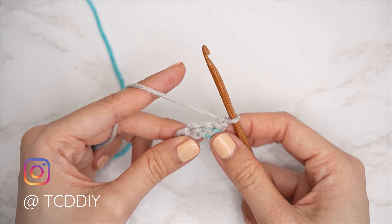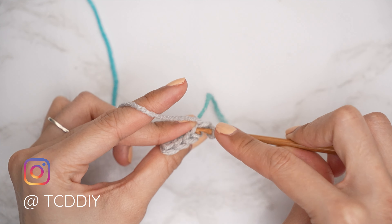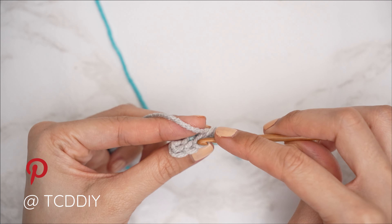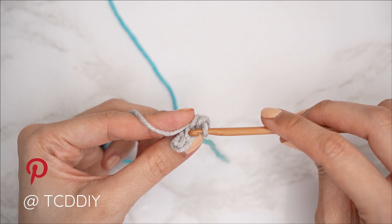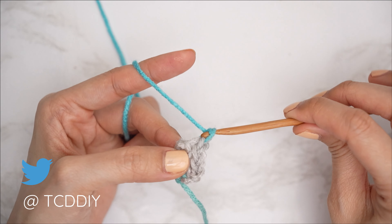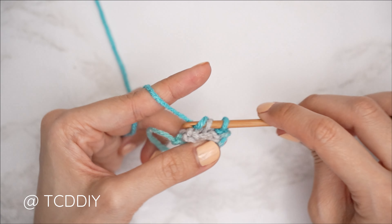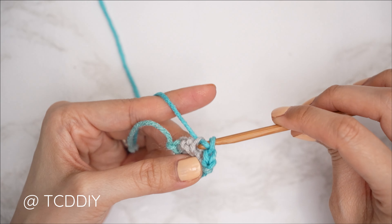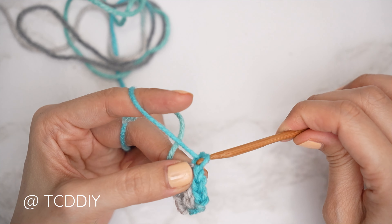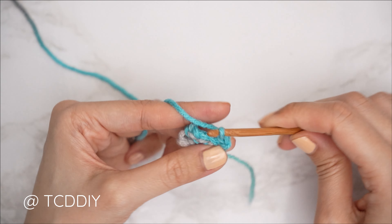Continue back loop slip stitch rows with no increases or decreases until you have the same number of rows as chains you made for the front panel. I made 24 chains for my front panel prep chain, so I'll make 24 rows. Remember to insert a stitch marker into every 12th row.